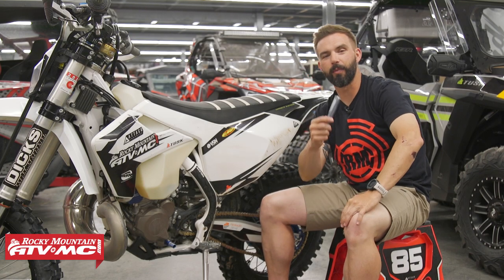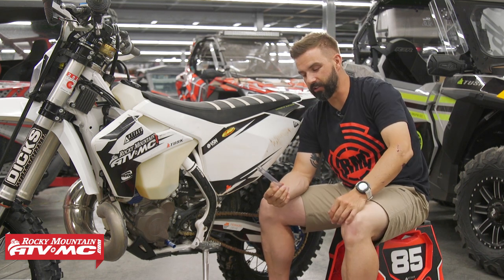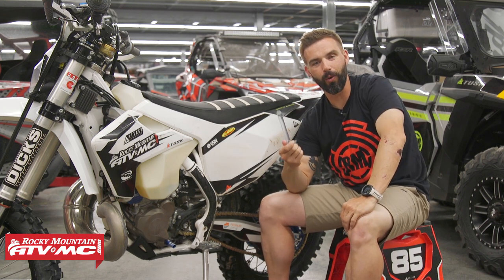Hey, what's up guys? Chase here at Rocky Mountain ATVMC. Thank you so much for checking into our YouTube channel. So we got a cool accessory here from Tusk. This is the Easy Oil Drain Tool.